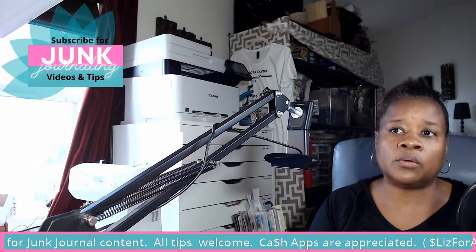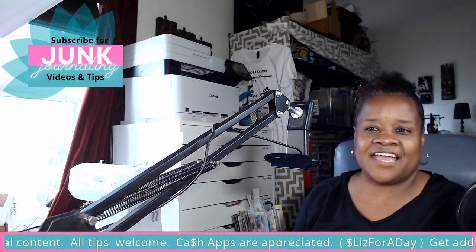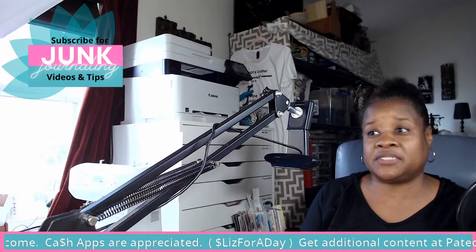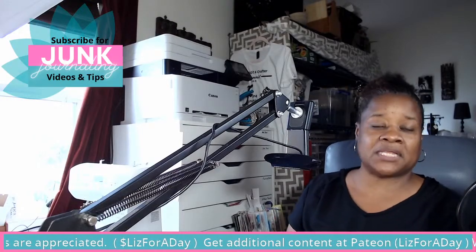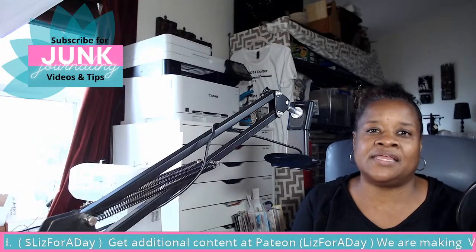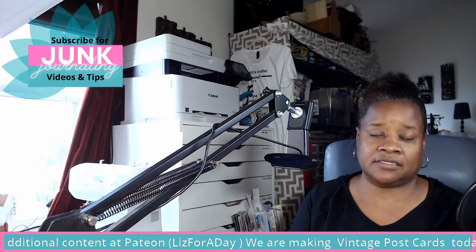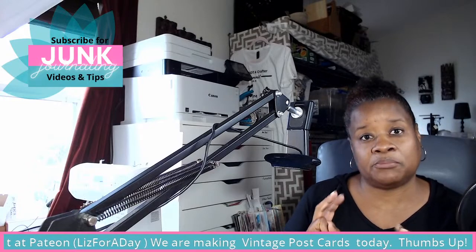Hello everybody, it's an impromptu live stream today because y'all like the live streams better than the recorded videos. I have to go with what I have time for these days. Welcome to the channel if you're new — this is Liz for a Day and we are doing all junk journal related videos here. We're making ephemera, making books, chit-chatting, and today I'm going to be making some vintage postcards.